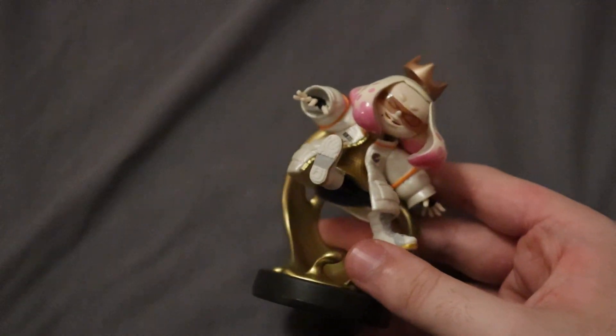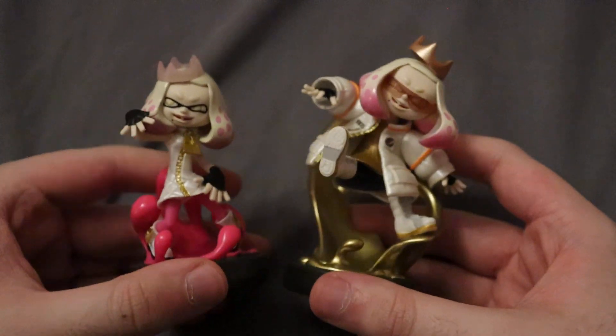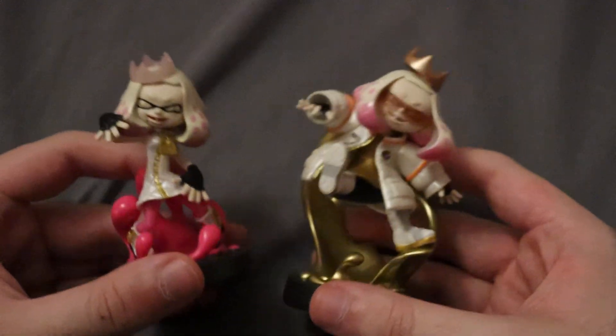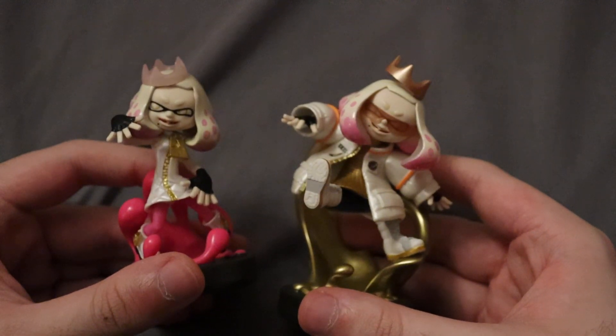I also have the original version of Pearl here. It's a very different pose. The Squid Sisters were somewhat similar to their originals, but Pearl is very different — she's off the stand here. Very cool.